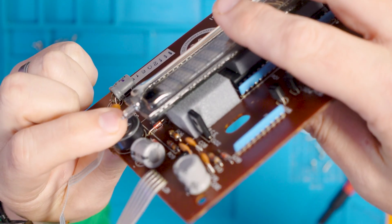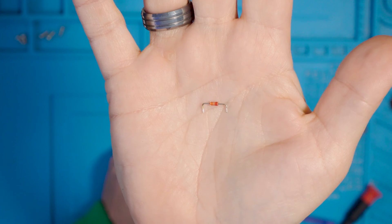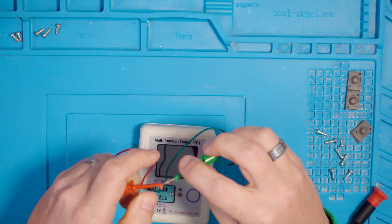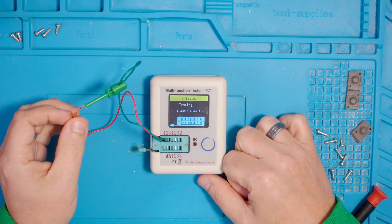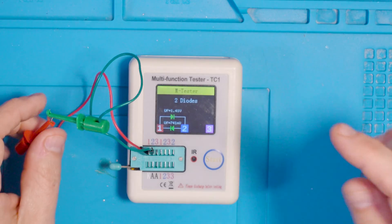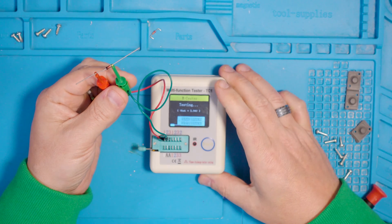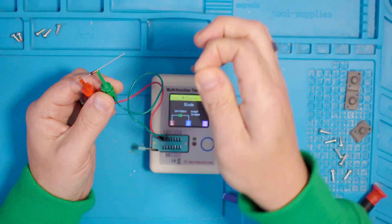We can see our diode under there. I think it's this little guy causing all the drama. I'm putting it through the component tester to see what it thinks. Interesting - it thinks it's two diodes. Is that maybe how Zener diodes come up? I've got some Zener diodes here, let's see what it says about this one. That's interesting, because this just says it's a diode, which it is. I'm feeling like this one has definitely gone bang and pop.